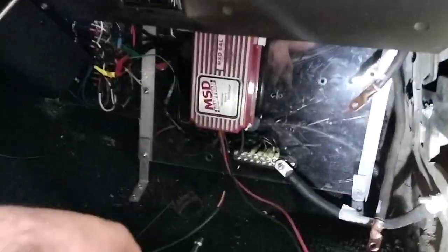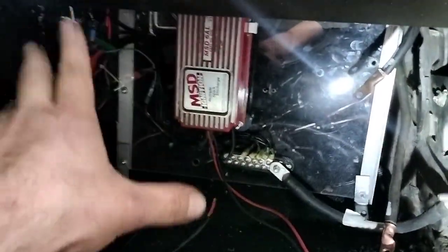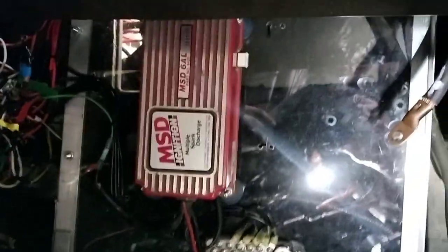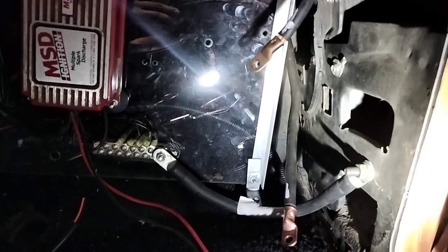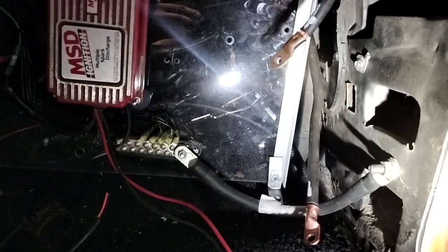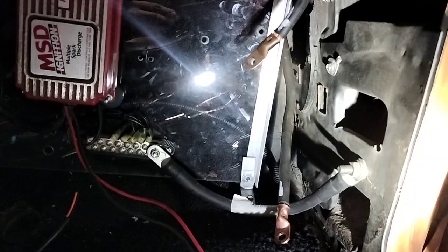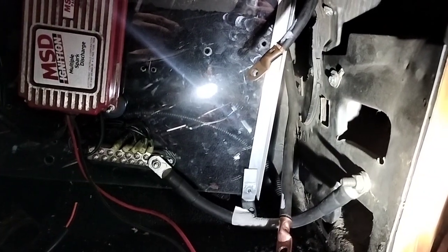My video's gonna be crappy because my phone's about to die. I got the MSD box installed — just in a slightly different spot, the other way up, which made the wiring a little easier. This is our 1-0 welding lead coming in. MSD tells you that you should wire directly to the battery, so I'm going to get two individual posts for these and wire the MSD box to those welding leads.